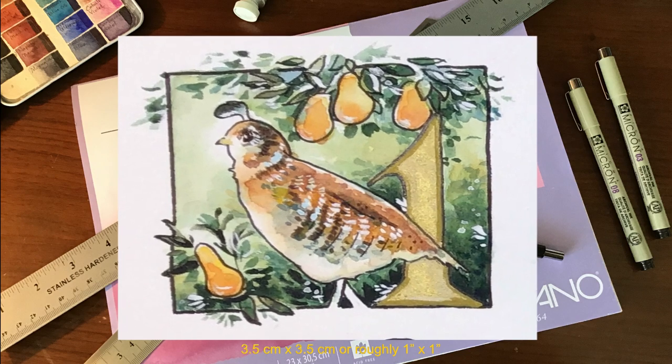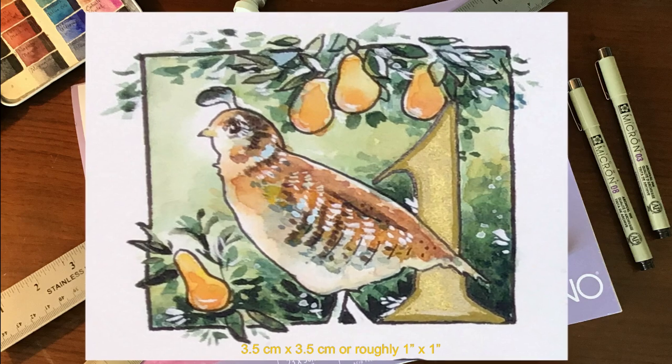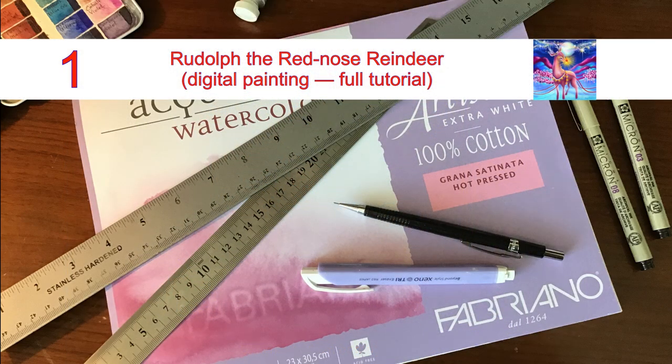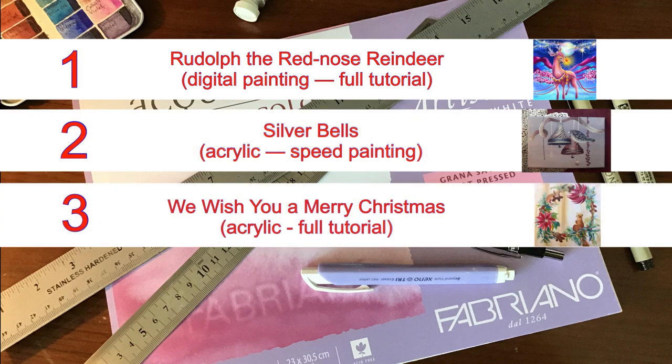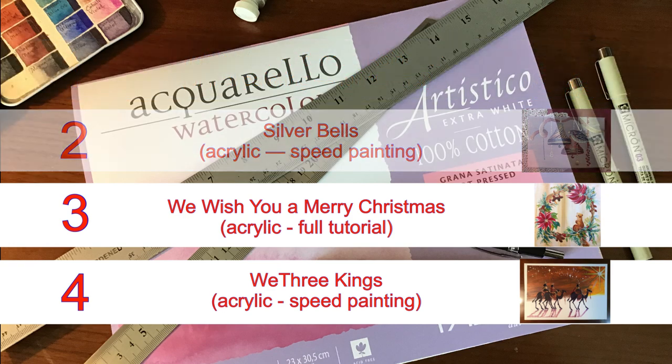Before we start the process of how I created this, let me first share with you the other four songs in this painting series. They are Rudolph the Red-Nosed Reindeer, Silver Bells, We Wish You a Merry Christmas, and We Three Kings. In all of these I have painting tips and tricks, and some of them are full tutorials, and I'm using different mediums.